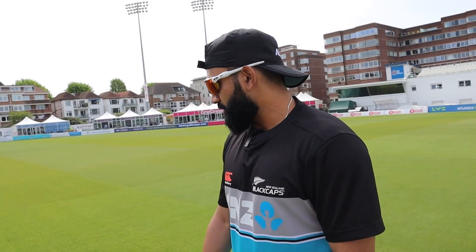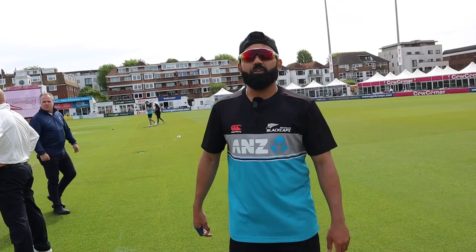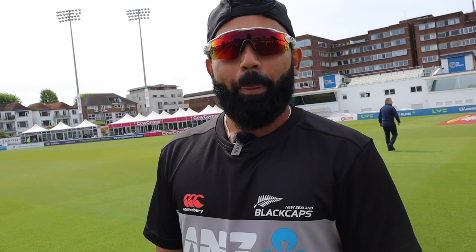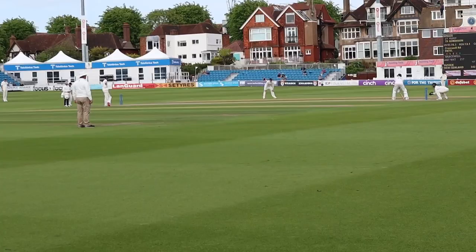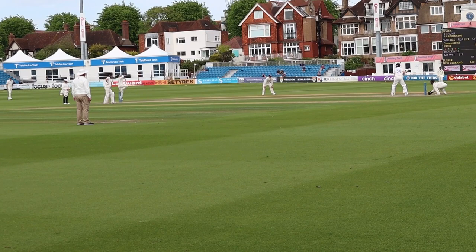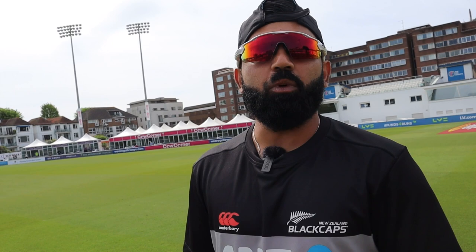In terms of your run-up - going wide, going straight - can you talk through how you've done it? For me it's just about marking where I'm going to start off, and from there figuring out exactly where I'm going to take off from. I try and keep it very simple - as long as I know where my mark is, I'm OK. In terms of variations in a red ball game, is it about mastering your stock ball first? Definitely. In Test cricket, if you can consistently bowl your best ball over and over again, that's where you'll challenge batsmen. It's really important to hit a nice line and length consistently for a long period of time.